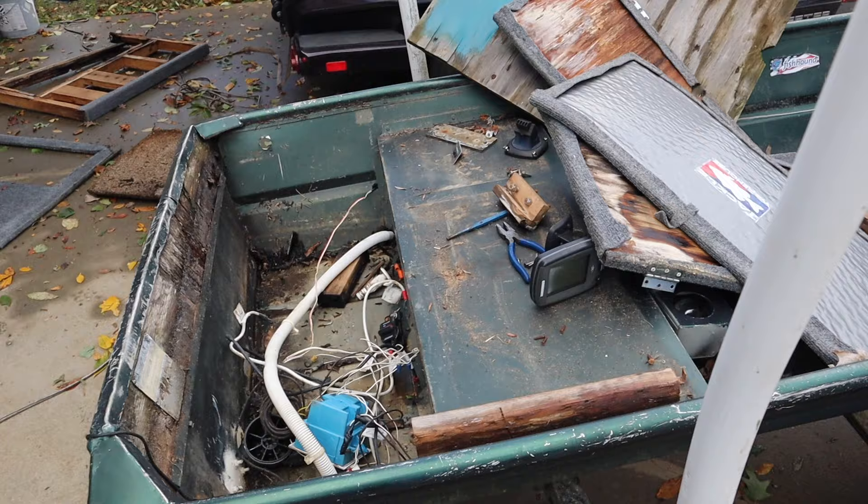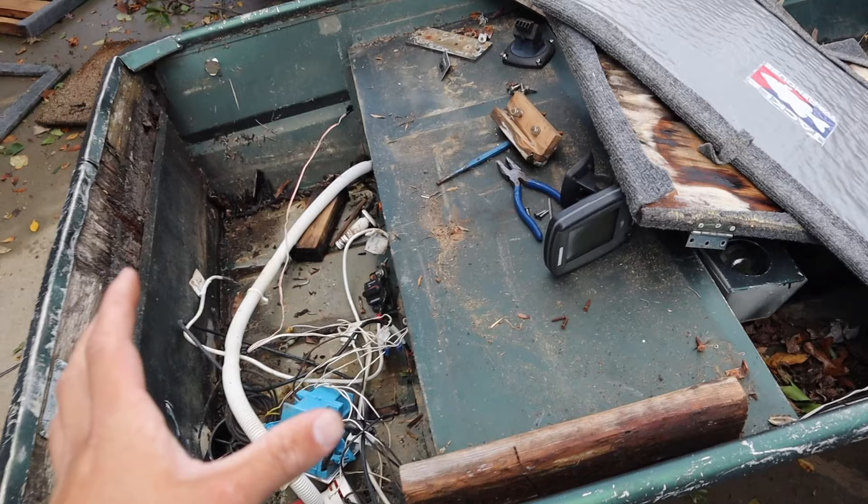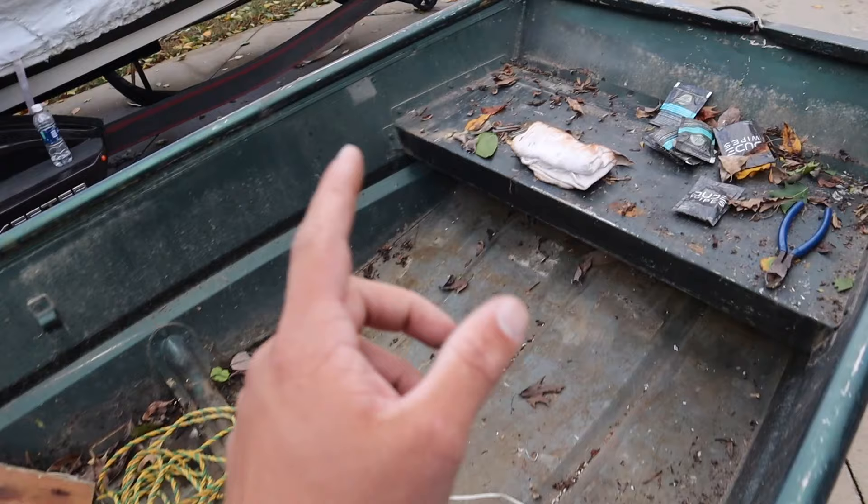All right, folks, we have got the boat stripped down. She is a naked girl now and you can see it is a mess. But we've got the decks out — these are some of the hatches right there, that was the front deck, that was the back deck right there. And now it's just a bare boat.